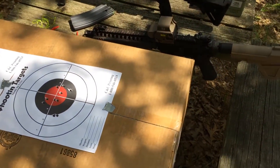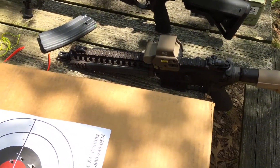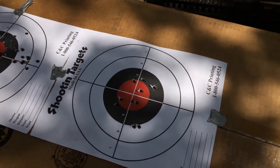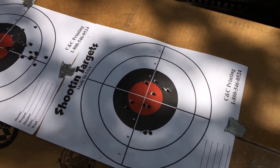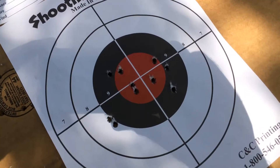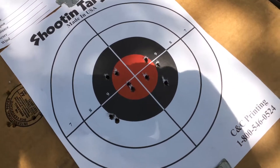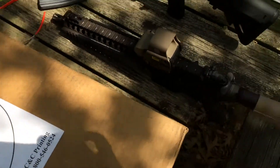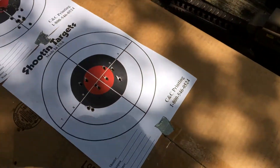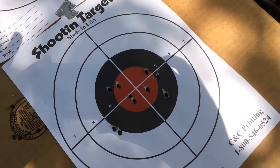Got the EOTech zeroed in yesterday, wanted to come out and do some quick target shooting. This was approximately 25-28 yards — kind of just quick up, pop shot, back down — just to get a baseline, because that's what this sight and rifle pistol will be used for.